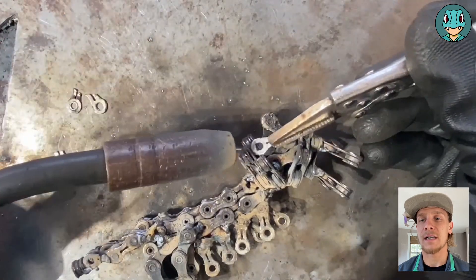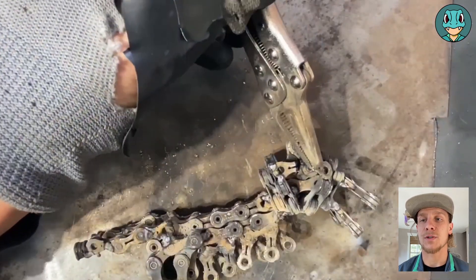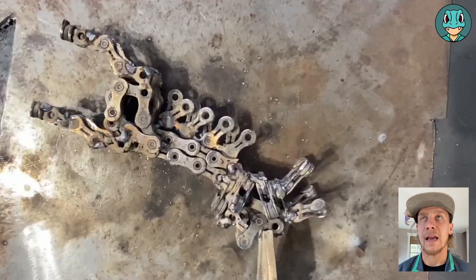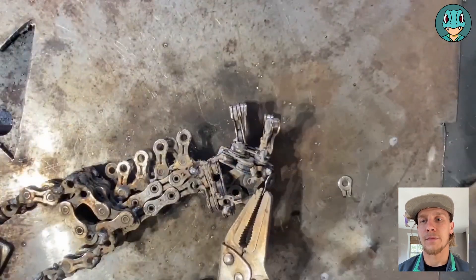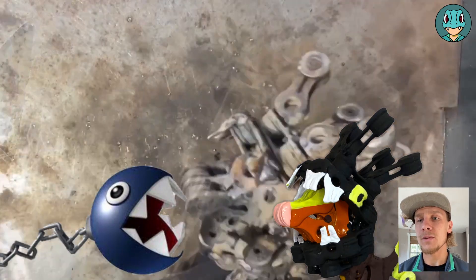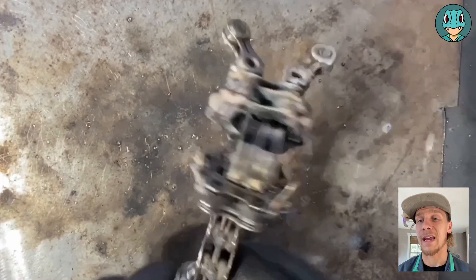Now for the final details, I'm going to be adding those flat links which were cut in half onto the part of the outside head, which kind of gives it a chain chomp look, and that's going to be even more noticeable once the paint gets added.